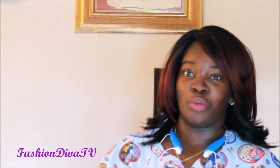Thank you guys for watching and supporting. Remember, you're at your best when you're being you — because there's nobody to be you except you. This is Fashion Diva TV with my wig from Milky Way.